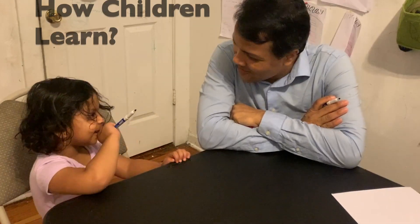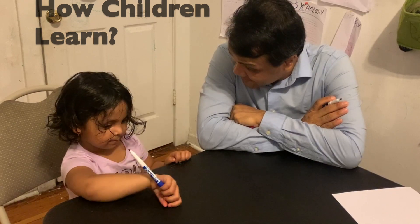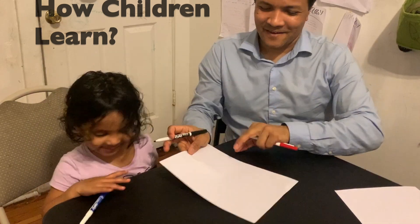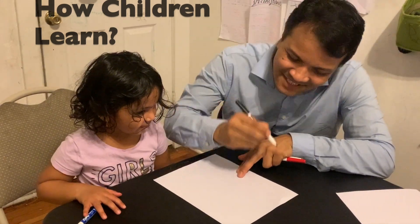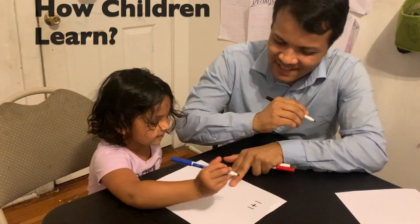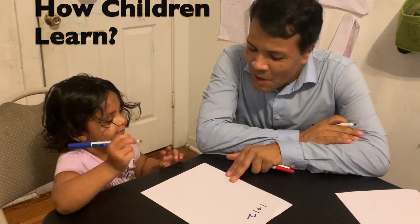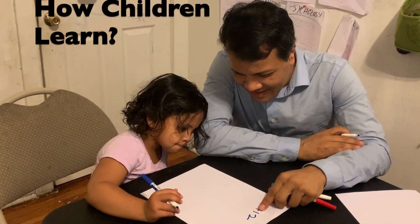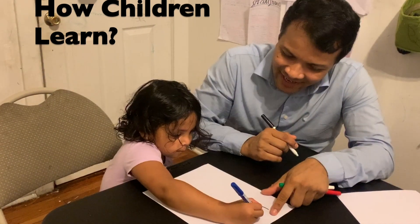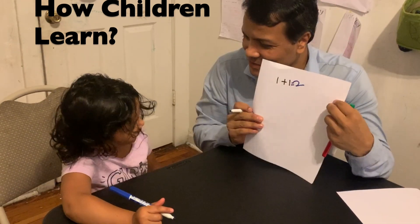My name is — I'm your teacher today. I'm going to teach you some math. Let's start with addition. Can you tell me what is one plus one? Okay, in the future when you write one plus one, make sure you write an equal sign. Very good — she wrote an equal sign.